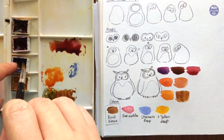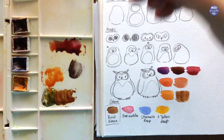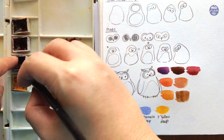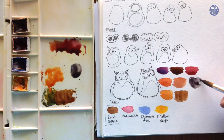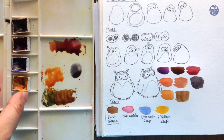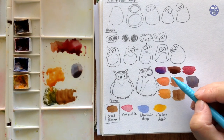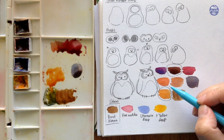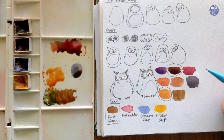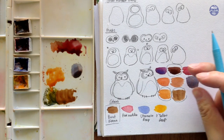Mixing just the ultramarine deep with burnt sienna creates a really dark brown color, and if you use a thicker consistency it'll turn out almost black — this is the color I'm going to use for the eyes. You can try to mix and experiment with more tones of brown, but I think this is a good base example. I'm going to pick three of the colors here that I think will look nice together.